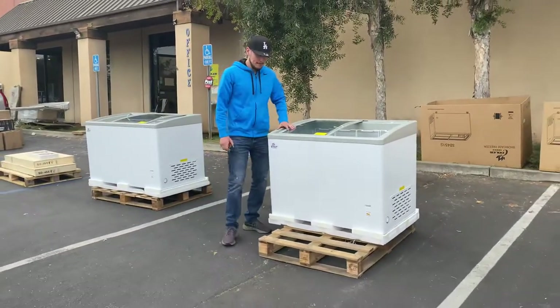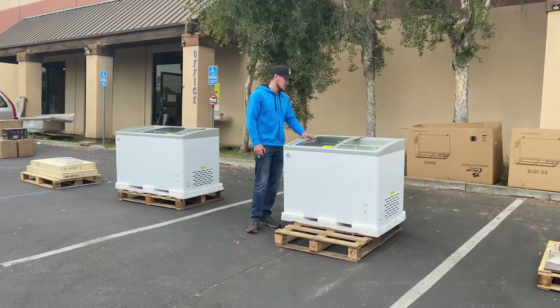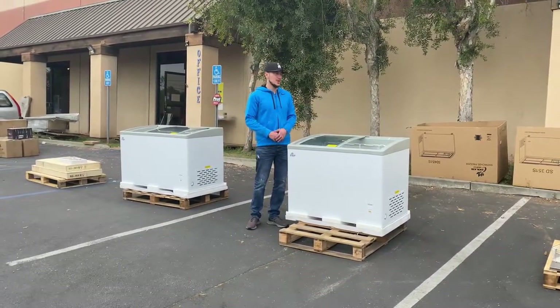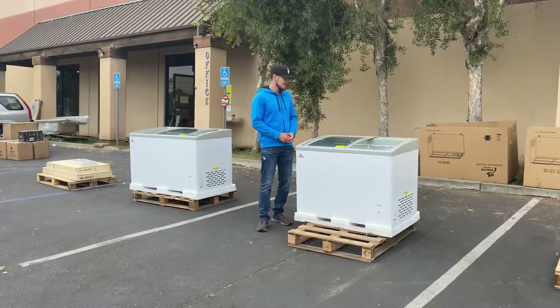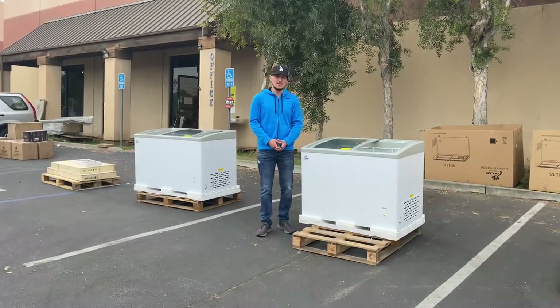That's a little information on this chest freezer. If you have any other questions or are interested in one of these units, go to our website coolerdepotusa.com — all the information is there and you can make a purchase. We have other sizes available. If you have questions before purchasing, you can also give us a call. Thank you for watching.